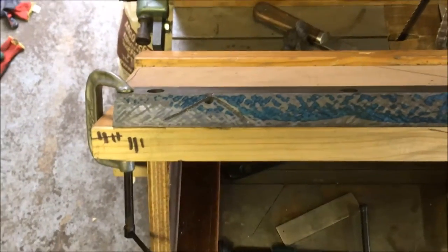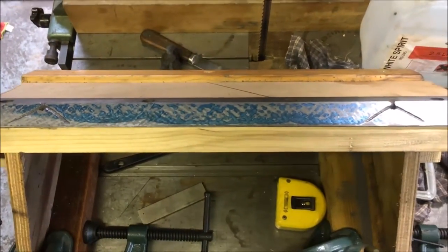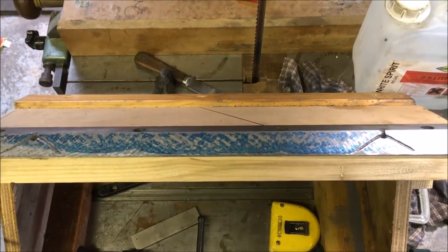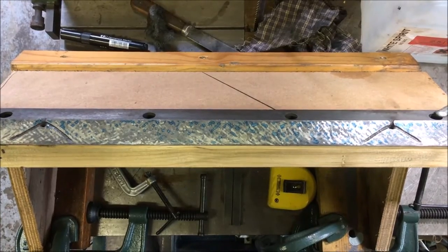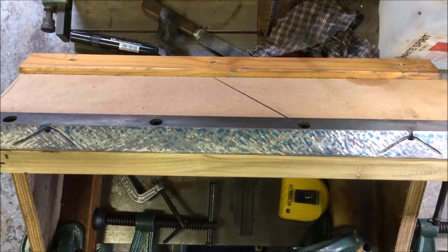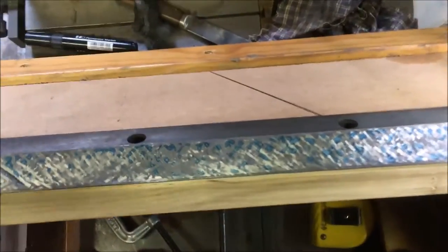Each cycle is only taking a couple of minutes, so it's a lot quicker than the ram - mind you, there's about 40% of the area to scrape. This is cycle 12, and I thought I'd take the opportunity to show you what I call a light inking.